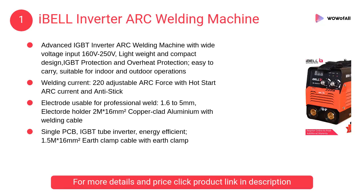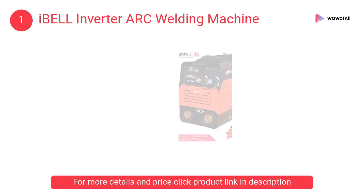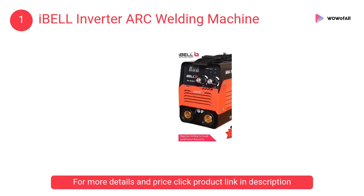At number 1, Eyeball inverter arc welding machine. It is an advanced IGBT inverter arc welding machine with wide voltage input from 160 volts to 250 volts, lightweight and compact design, with IGBT protection and overheat protection.